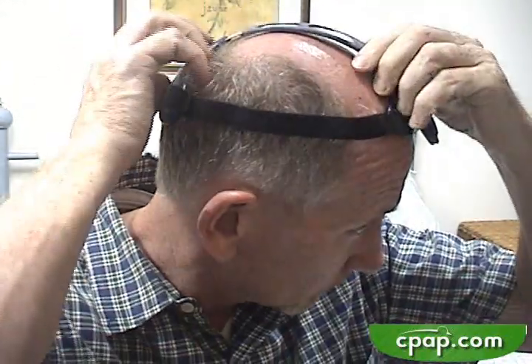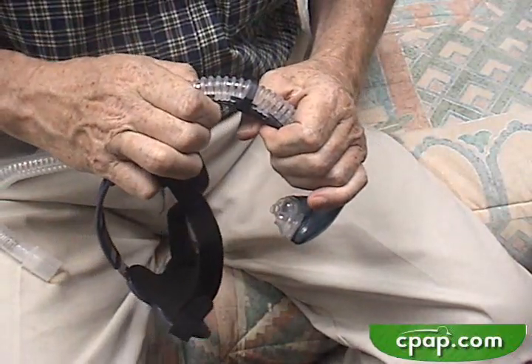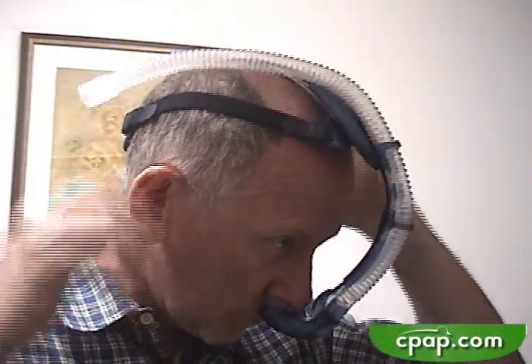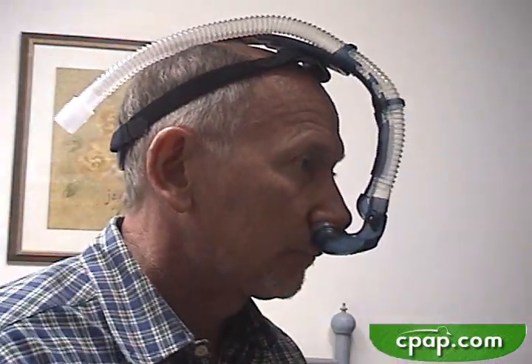Adjust the headgear for a good fit. The Breeze is a bit mechanical, so it is important to get it set just right for ultimate seal and comfort. Watch out — that plastic part in front will not bend, but it will snap. Adjust the front portion of the Breeze so that the shell is just under the nose. Adjust the angle of the shell until you have the pillows in just the same position they were in when you held them by hand. The less force on the nose, so long as the seal is made, the better.